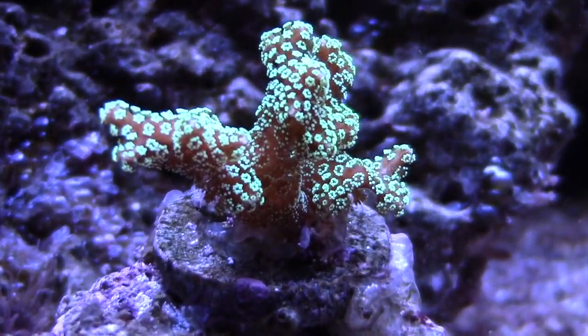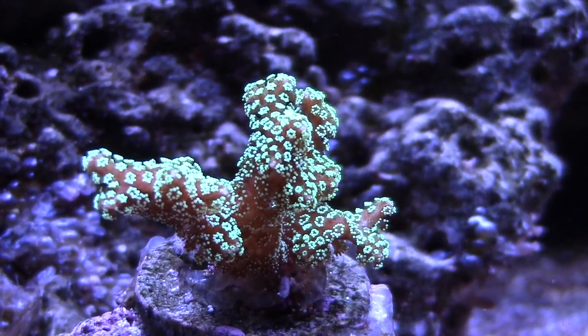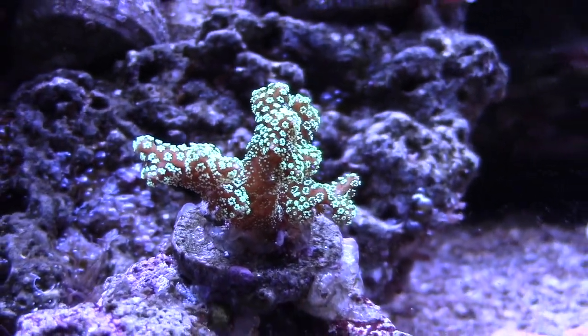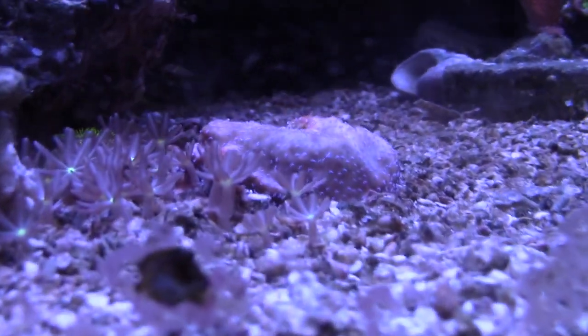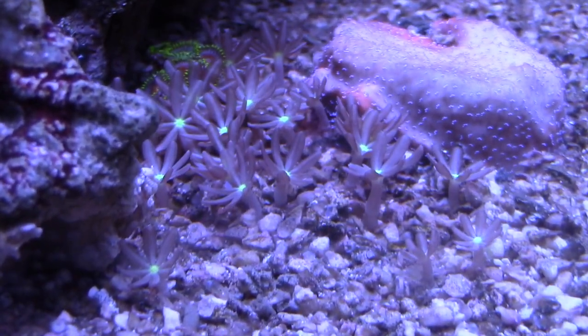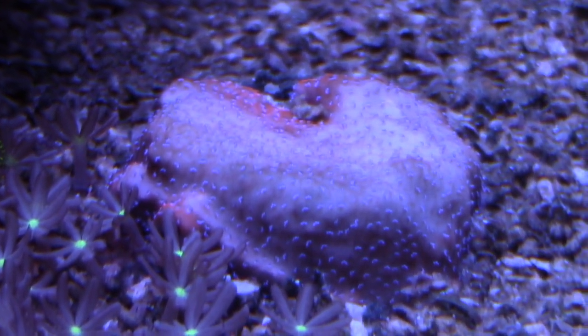This bird's nest right here is doing really good. I picked it up from my buddy Tim and I'm just keeping it on the bottom so it can get used to my light and then I'll slowly work it up to the top. These daisies I have right here were on a rock I picked up from my LFS and now they've kind of spread all over the place.